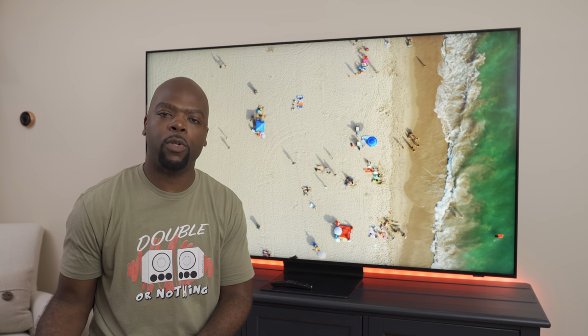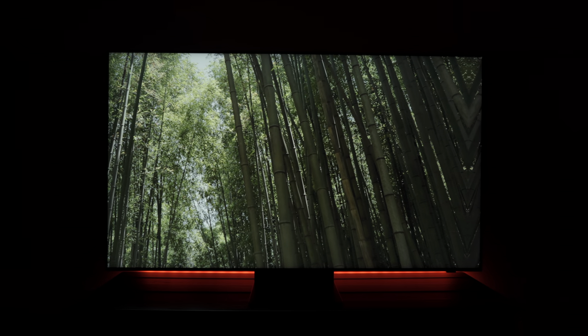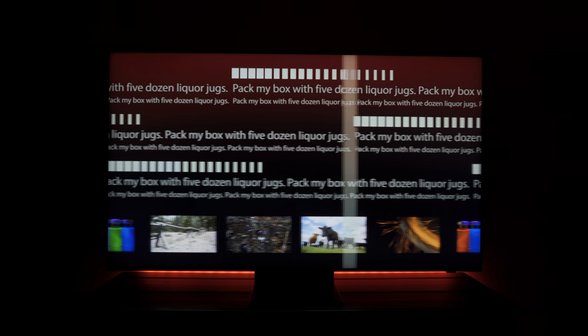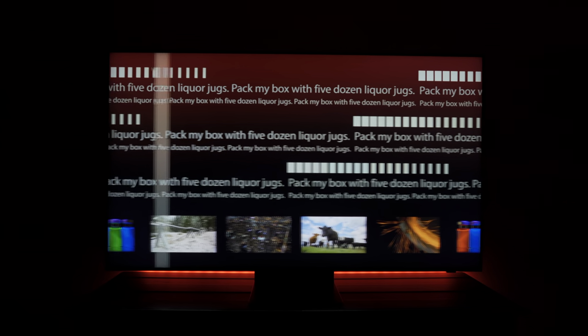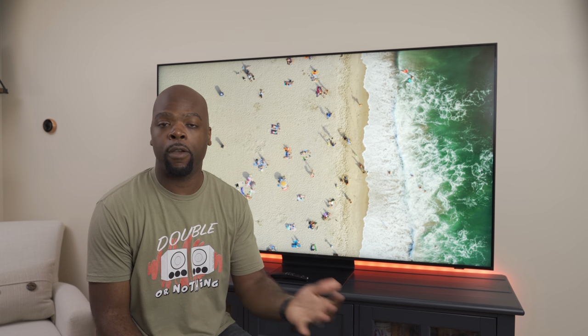The filmmaker mode is a more natural picture mode which disables all kinds of image enhancement. Motion handling was also great — the TV has no motion problems at all like judder or ghosting and could handle 24 frames per second pulldown very well for movies. And if you're into sports, just know that the motion smoothing is some of the best I've ever seen. It smooths out the image with less artifacting than I've seen on any other TV, including the LG OLED that I've compared it to.